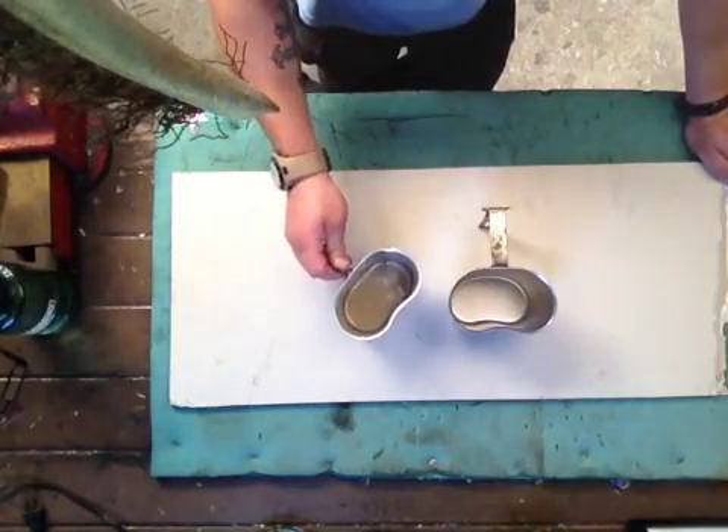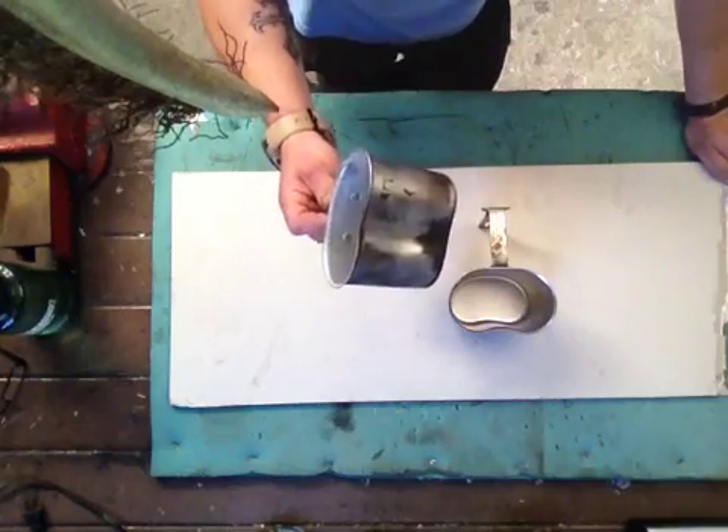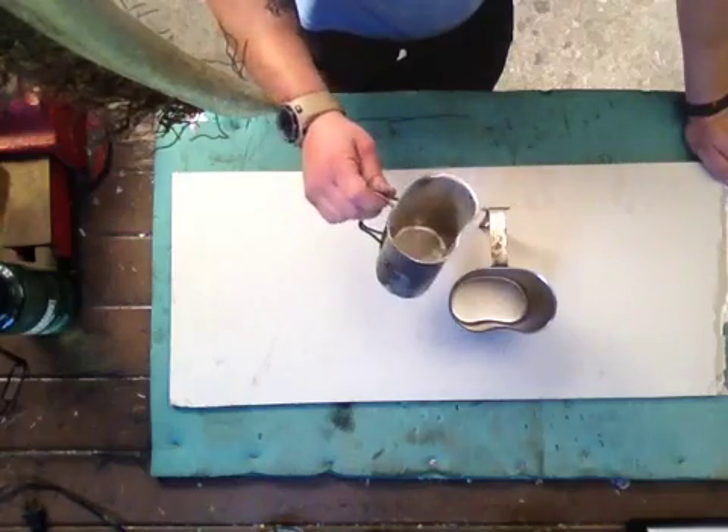I'm not the expert on it, so I appreciate your feedback if you could let me know. Is it safe to use an aluminium cup to boil water and drink out of it and cook out of and all that kind of stuff?